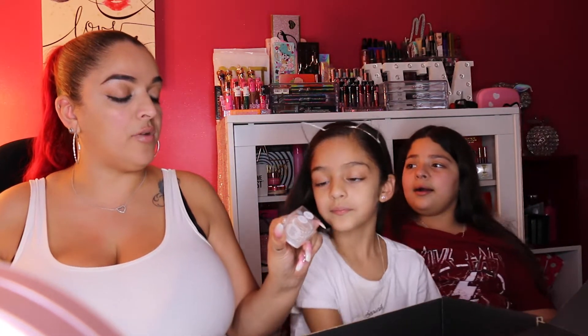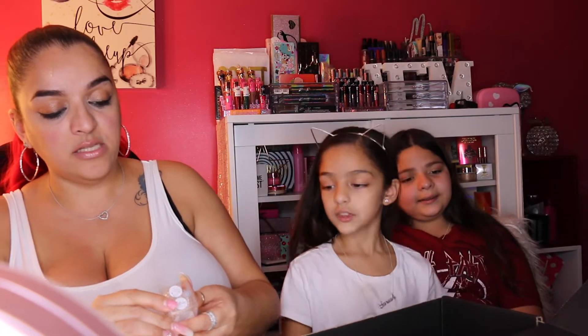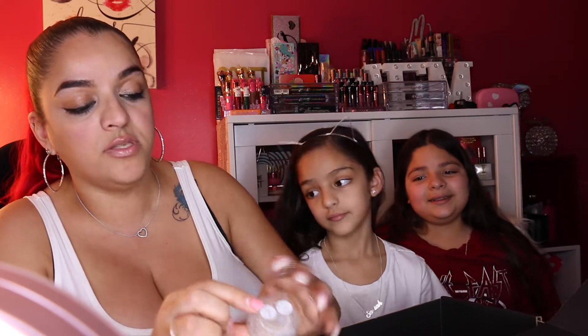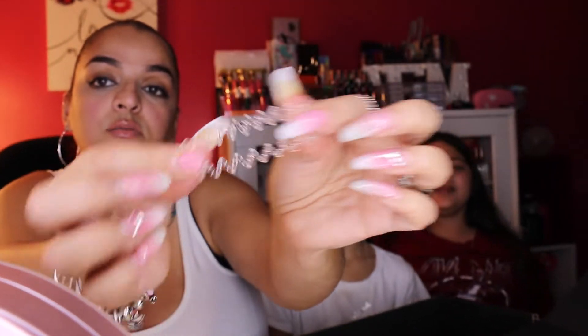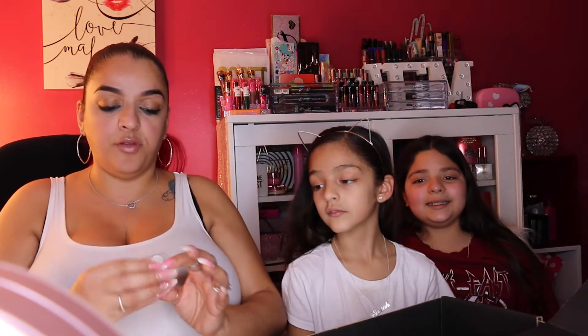Next up is the Invisibobble Traceless Hair Ring from the brand Original. It's their traceless, high-wearing, strong-grip, hair-loving hair tie — and it comes in the color Crystal Clear. Essentially they're hair coils. The value is $8 and three come in the pack, so I'll pass those along to my princesses.